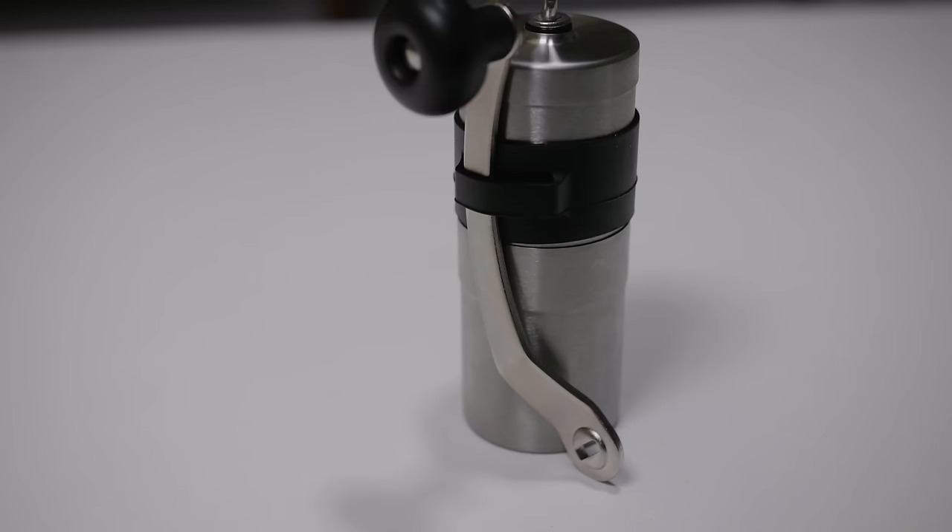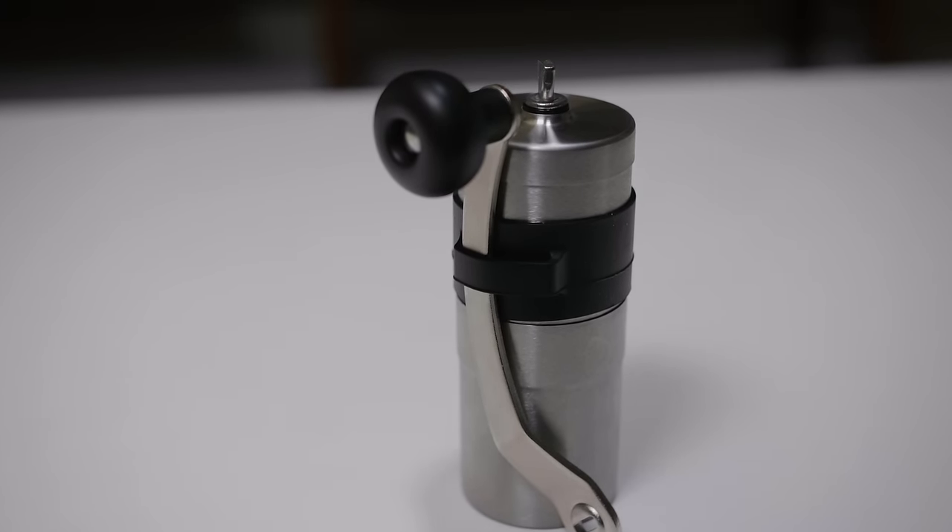And so onto the Porlex, which is pretty well-built, to be honest. Everything fits quite nicely. This is just stainless steel onto stainless steel, but the parts fit well. Same with the base — it feels secure, it goes in deep enough that it doesn't feel like it's going to move around. Overall, yeah, pretty well-built.